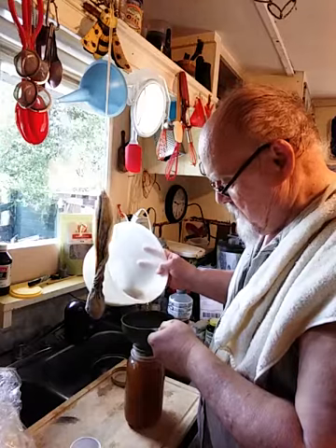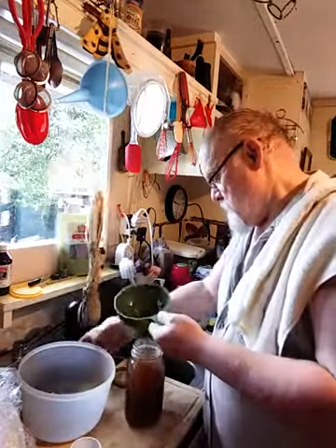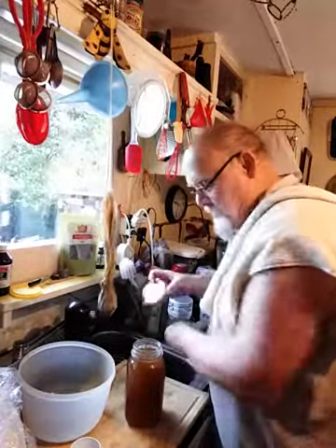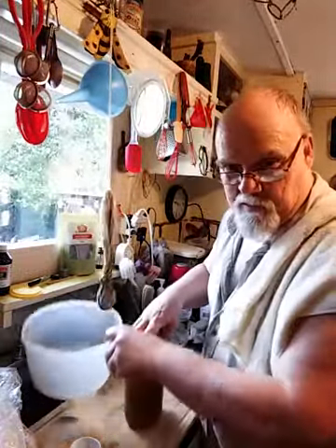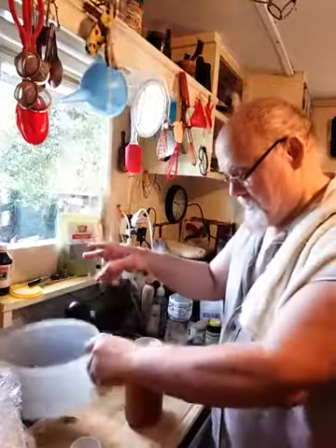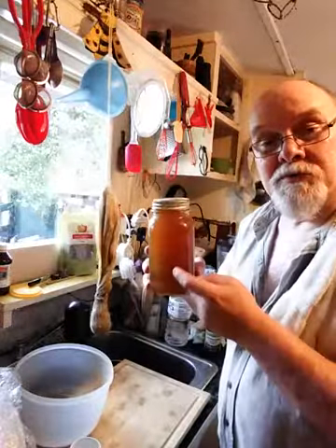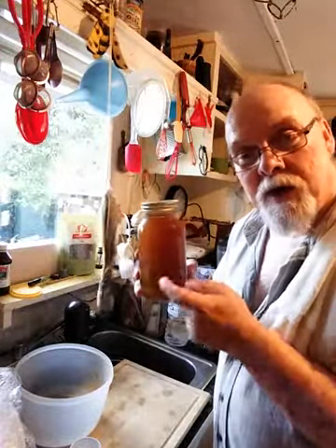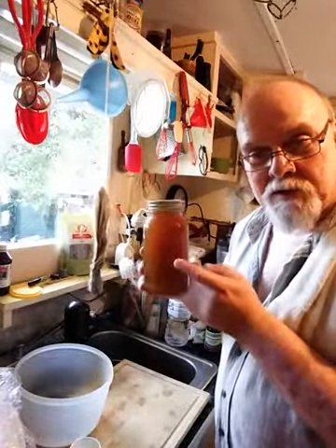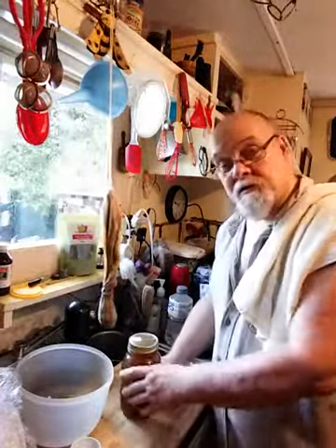I've still got just a tiny bit left in the bottom. I'll let this chill out and put it in the refrigerator. When I have pain, I'm going to take a cup of this and try it. I think I'm beginning to feel it now because I just took a sip.